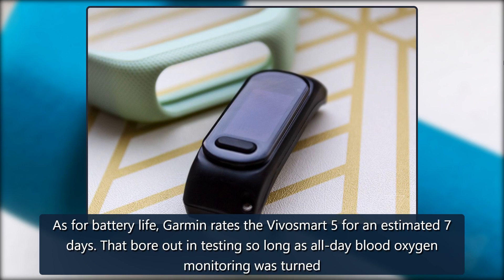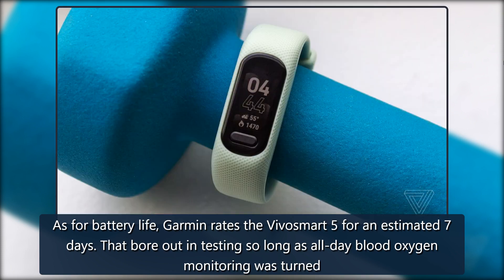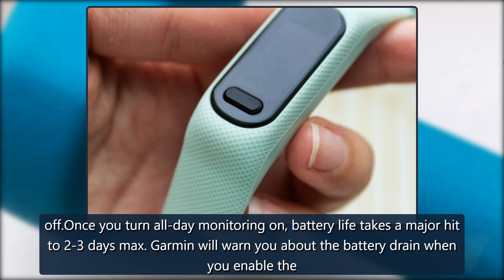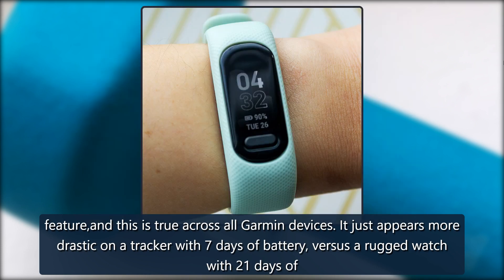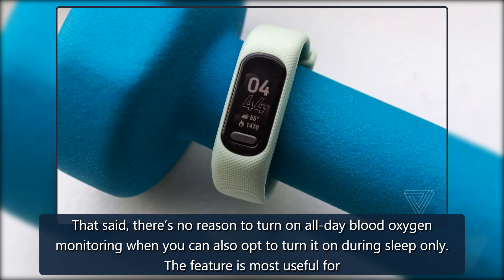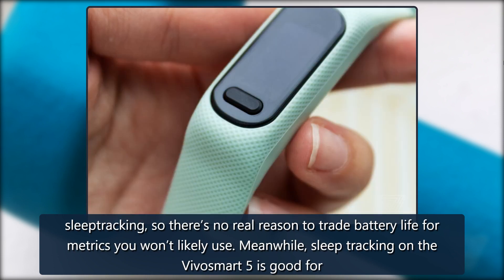As for battery life, Garmin rates the VivoSmart 5 for an estimated 7 days. That bore out in testing so long as all-day blood oxygen monitoring was turned off. Once you turn all-day monitoring on, battery life takes a major hit to 2-3 days max. Garmin will warn you about the battery drain when you enable the feature, and this is true across all Garmin devices — it just appears more drastic on a tracker with 7 days of battery versus a rugged watch with 21 days or more. There's no reason to turn on all-day blood oxygen monitoring when you can opt to turn it on during sleep only, where it's most useful.